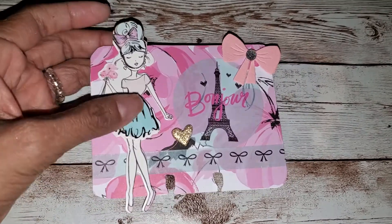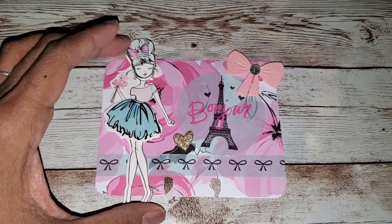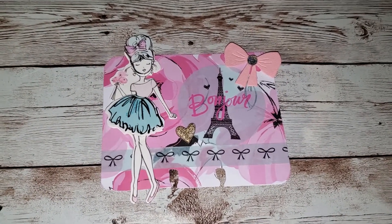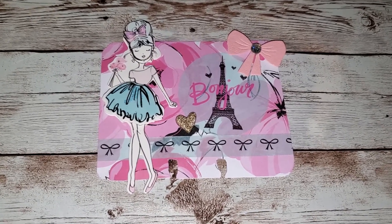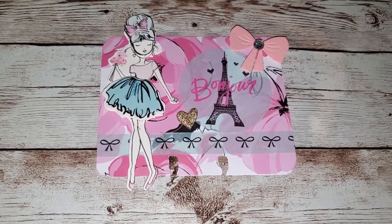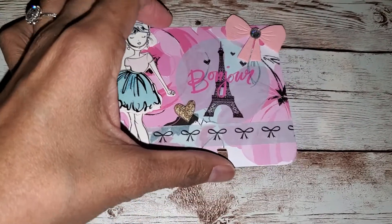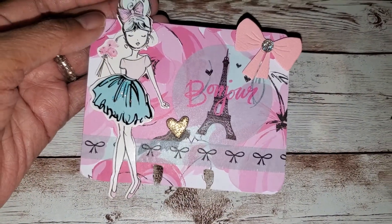This is a memory dex card I made using the LOL girls from Hobby Lobby. I've had this collection for a while and I haven't used the paper or anything, and I'm reorganizing my craft room and just happened to come upon it and thought, why don't I just use it?